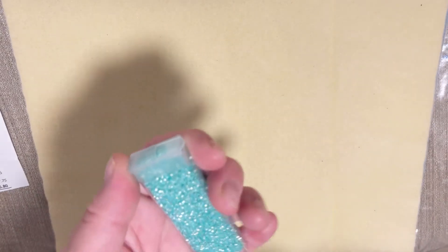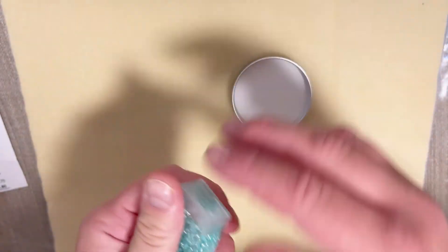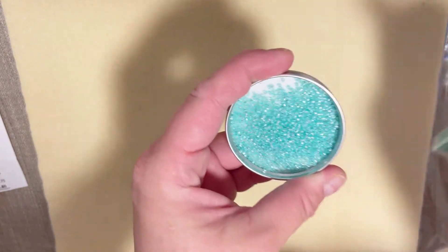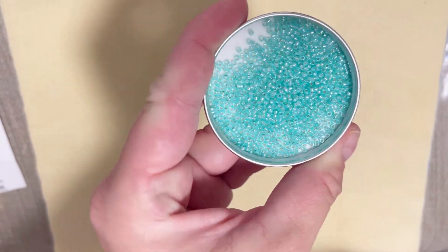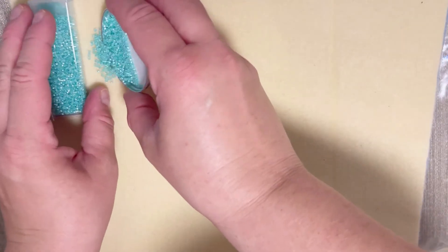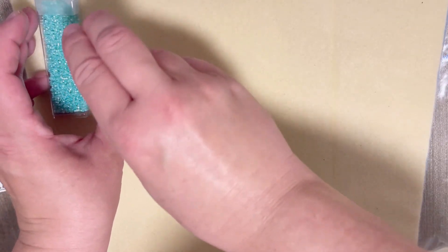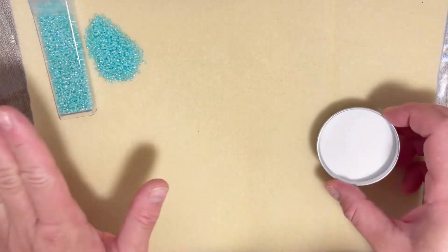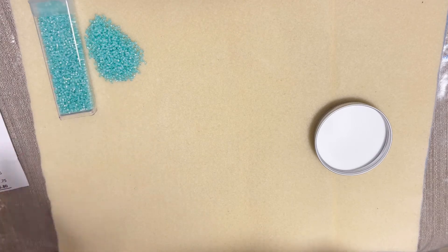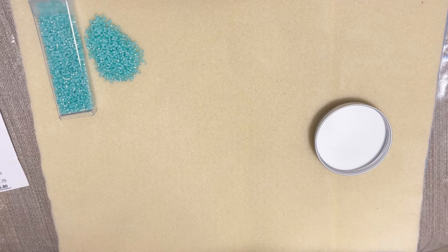My first color is dyed green silver lined alabaster. The color is very very pretty. I'm going to put the tube so you can see the amount of beads. I really like it — it's amazing. I like the shimmer of silver lined beads as well as the color. Silver would definitely go well with that. Retail cost is four dollars.